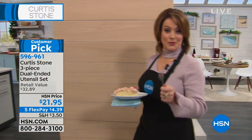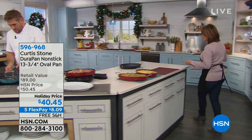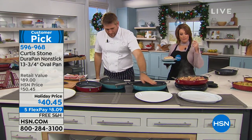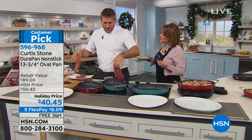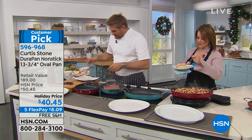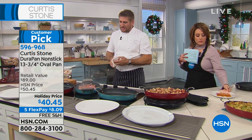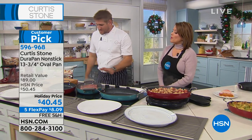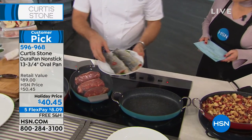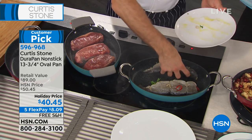Now it's time for an oval pan to add to your collection. It has the same DuraPan technology — the same reinforced strong layers of nonstick, metal-utensil safe — but in an oval. Why oval? You sometimes want a little bit of extra space. I started by saying let's do a great fish pan, but then realized you can do way more than just fish. In a nice hot pan like this, you can do this beautiful brook trout that we've boned and stuffed with lemons, parsley, and chili peppers.